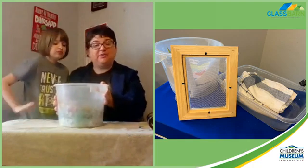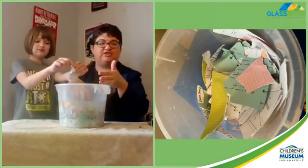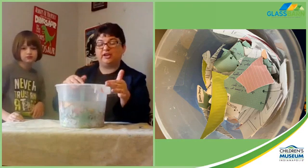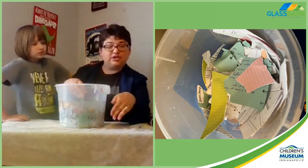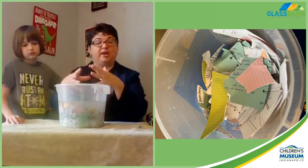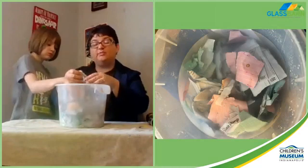The first thing we did is we shredded paper - we just tore it into chunks. Then we added water and let it sit. You can probably see this is just old notes, mostly copy paper. You can add some construction paper, tissue paper, whatever you want. I just wouldn't recommend anything thicker than construction paper because it takes a long time to soak. The reason we're soaking it is we want to soften all the fibers - paper is made from wood fibers.